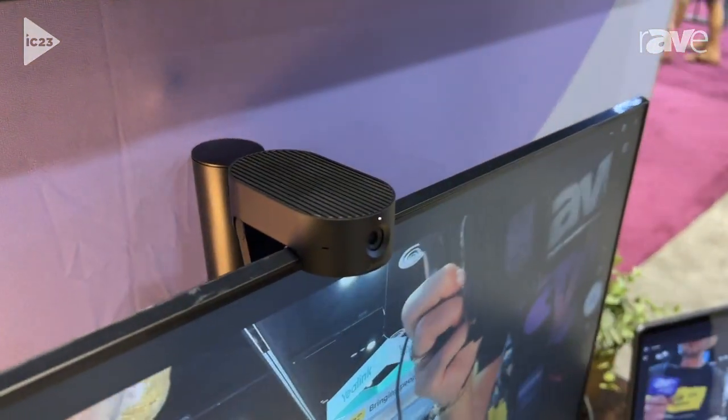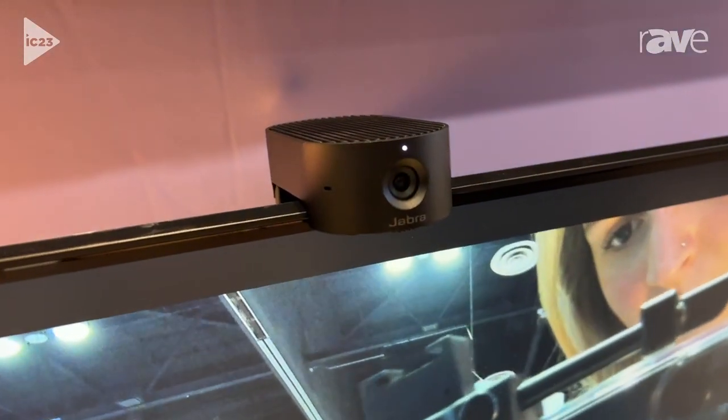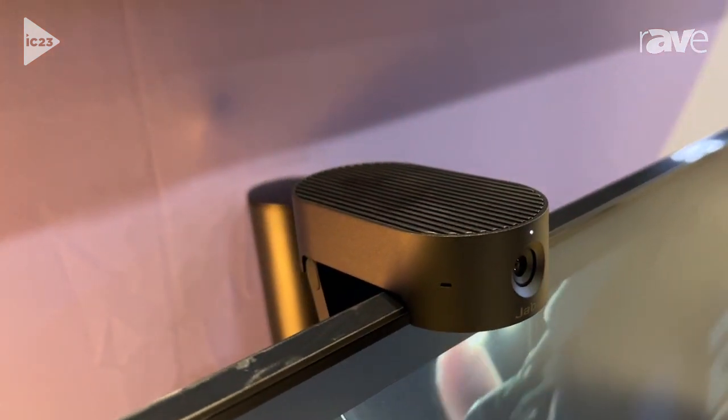It's got a privacy shutter at the very front, but an onboard edge processor lets you do a couple of different intelligent modes. You've got intelligent zoom, which crops into you or follows you around as you move in the room.